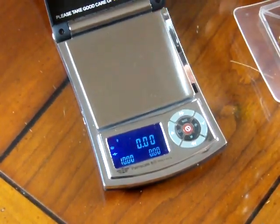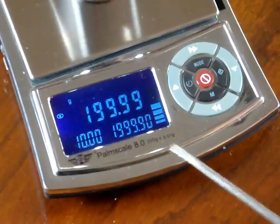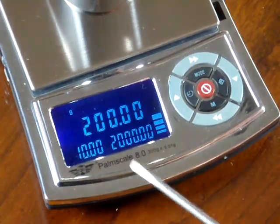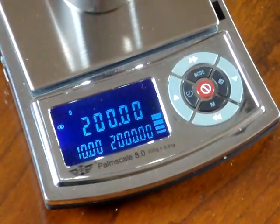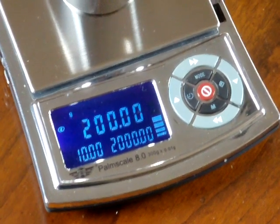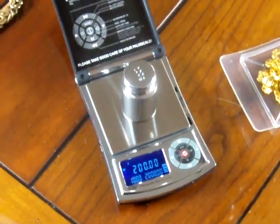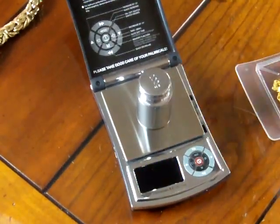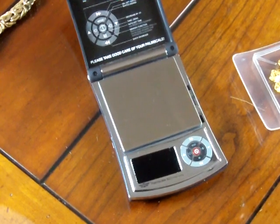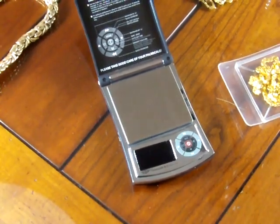To demonstrate the memory: I'll sell this 200-gram calibration weight at $10 a gram. Put the cal weight on — it reads 200, so that's $2,000. MyWay is unbelievable value — between the 200-gram calibration weight, the expansion trays, and all the features, they're a great company. Very few scale companies give all these accessories included; others charge a fortune for them. Visit us at balances.com or scaleman.com. We're an authorized dealer and have been in business since 1995 — nobody has the experience like Precision Weigh and Balances.